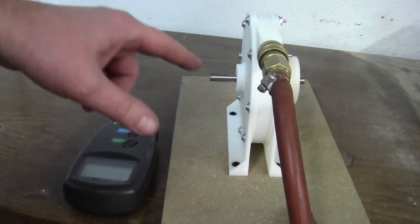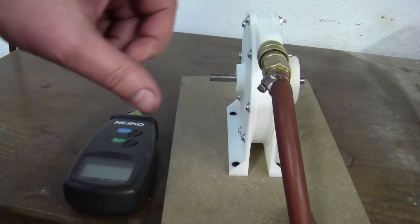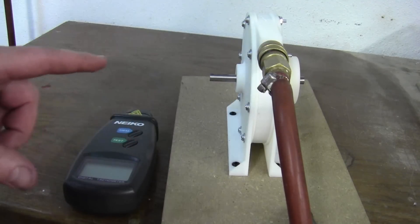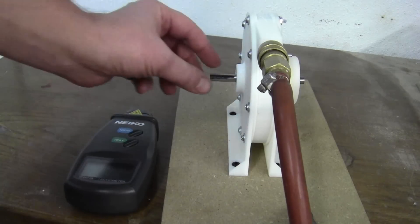So here we have the Tesla motor hooked up. It's mounted to a plate, which is clamped to the desk. I have the air hose hooked up — that's about 100 psi. And the black line here is for the tachometer. Let's get started.